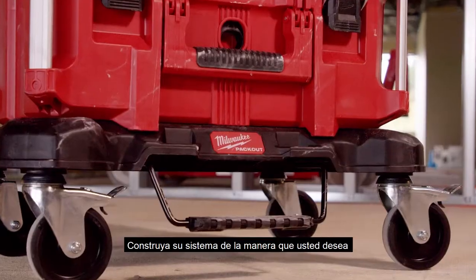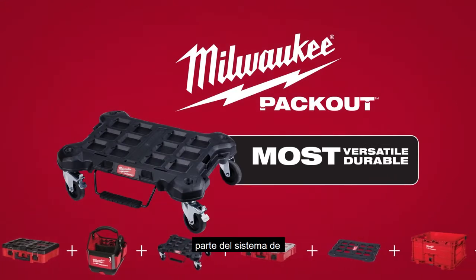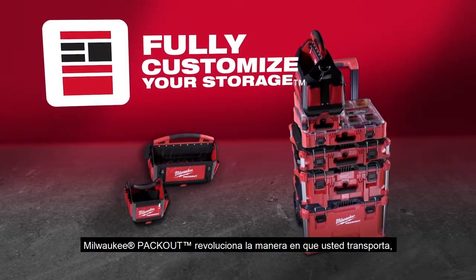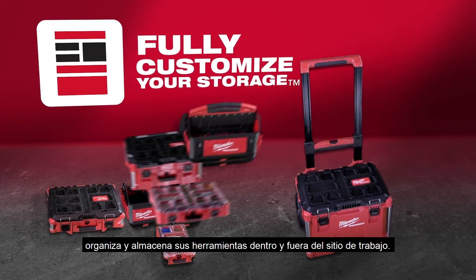Build your system the way you want with Milwaukee Packout Dolly, part of the industry's most versatile and durable modular storage system. Milwaukee Packout revolutionized the way you transport, organize, and store your tools on and off the job site.